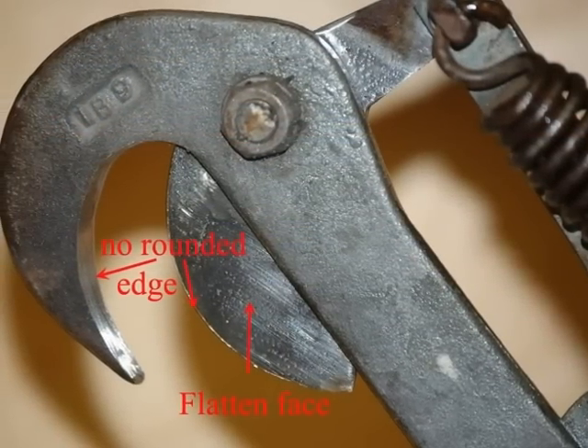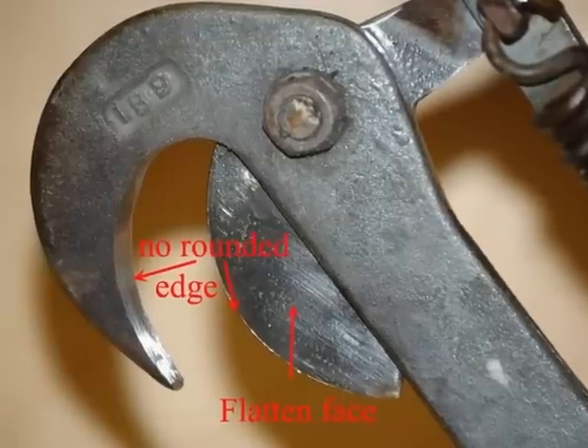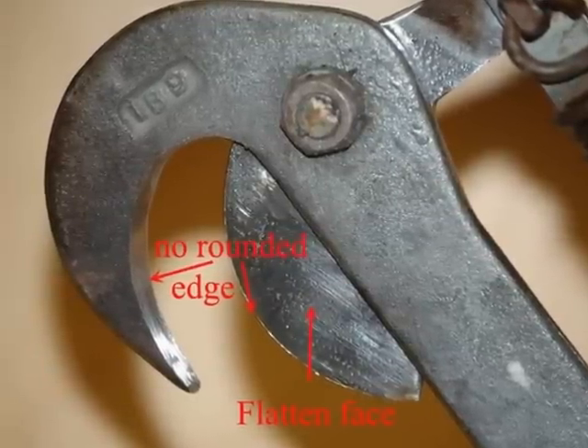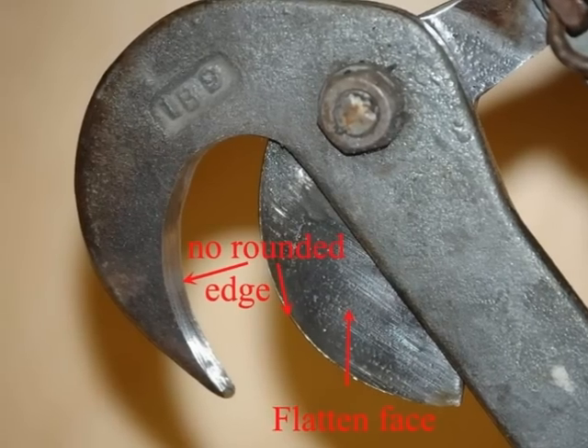The surface of the blade is also very important — that's got to be very flat. You don't want any rounding over on the back side of the blade whatsoever. It has to cut clean right up to that anvil edge.